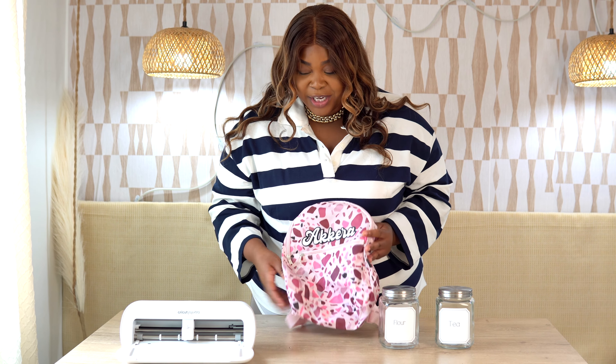Just like that I made these two easy projects — I personalized a backpack, which you can do with anything: t-shirts, jeans, hats, whatever you want to personalize with heat transfer vinyl. I also labeled these beautiful Dollar Tree canisters using the Cricut pen and sticker paper, and they came out beautifully. I didn't do anything special — these are files that are already available in Cricut Design Space.